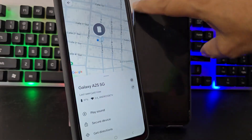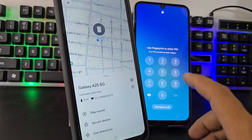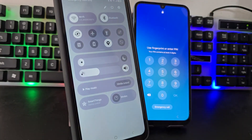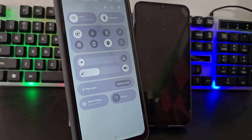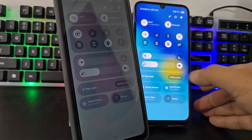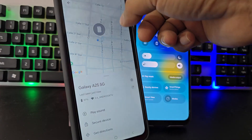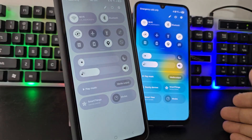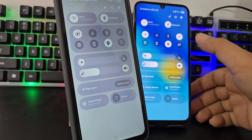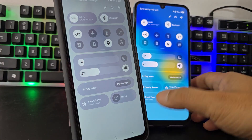We have already located the A25, which is the locked device. The important thing the devices have to have is location — phones always have location activated unless we deactivate it ourselves. What the phone also has to have is internet. If it doesn't have internet, then what you have to do is insert a SIM card with data — it will immediately have internet. Once we have both internet and location activated, we are ready to proceed.